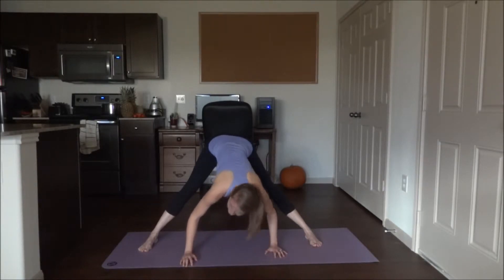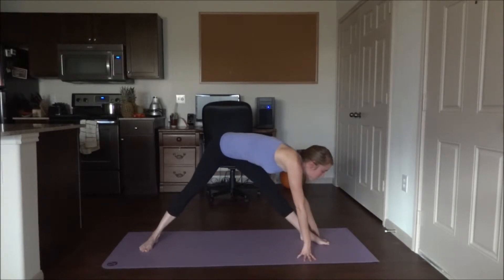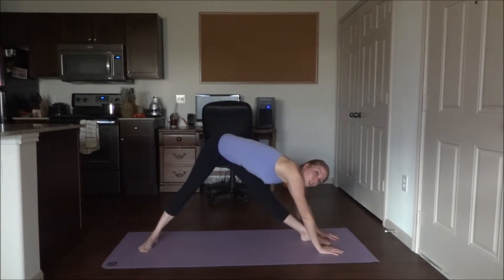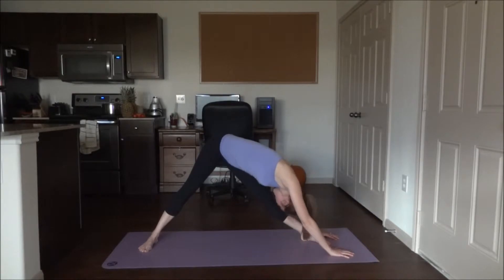From here we're going to walk our hands over towards the left foot. You might want to turn that foot out a little bit to make it more comfortable as you reach for the toes. Try to keep the left leg straight as you decrease the space between your chest and your thigh — try to bring that nose close to the shin or the knee.